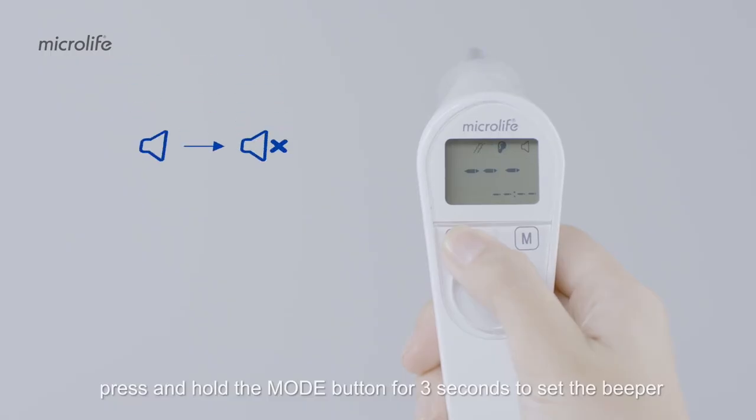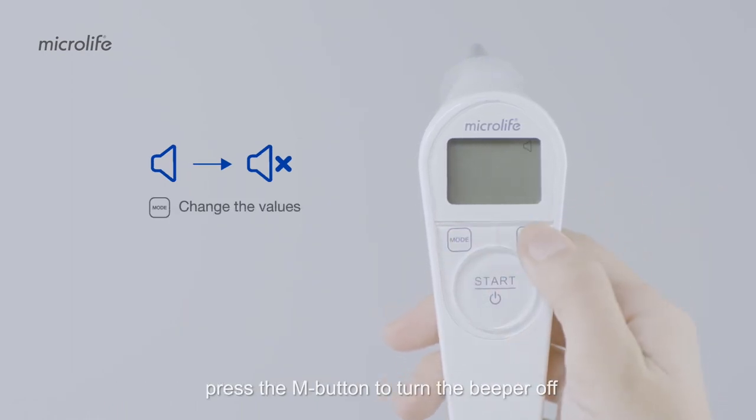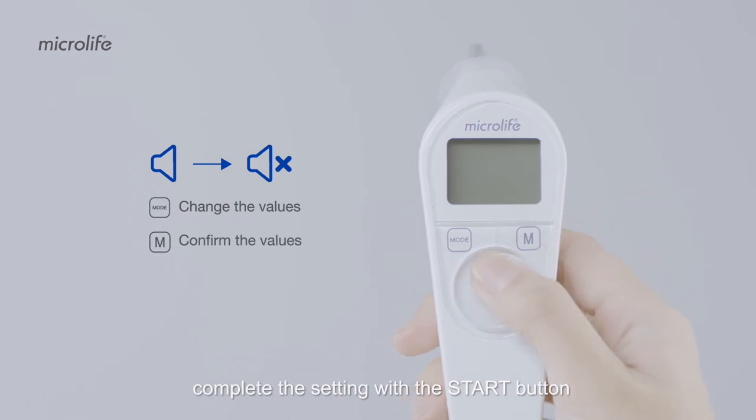Press and hold the mode button for three seconds to set the beeper. Press the M button to turn the beeper off. Complete the setting with the start button.